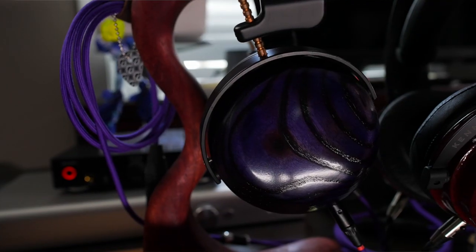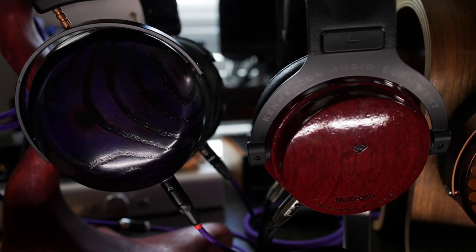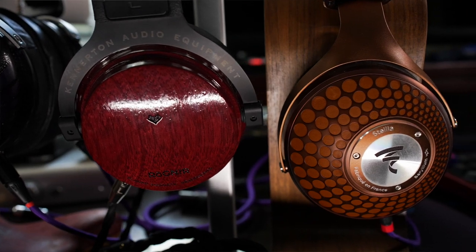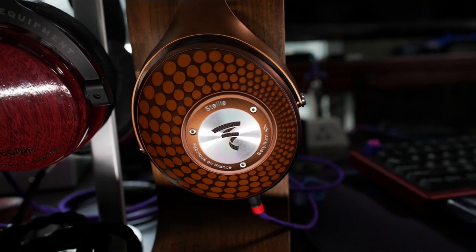Once I did a comparison, that's when I really picked up on it — okay, this is where I would not have a preference for it. The headphones I compared it with were my Verite Closed from ZMF and my Focal Stellia. I went back and forth with different tracks, and for me the Verite Closed — even with its different unique signature — is my personal preference, which if you're not new to this channel you'd probably have guessed anyway.